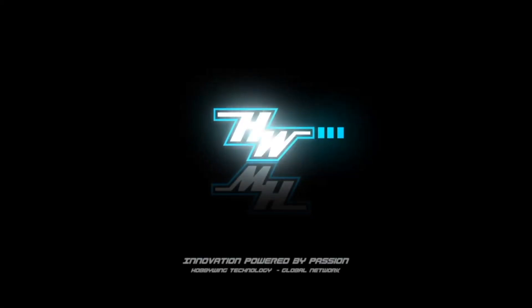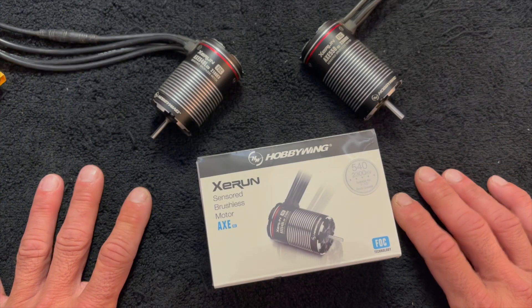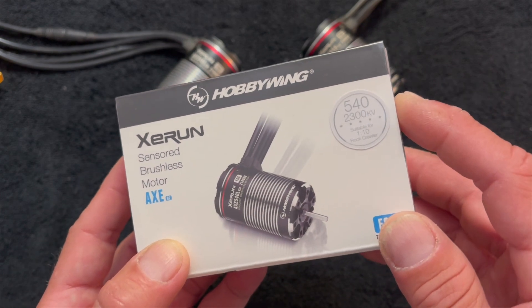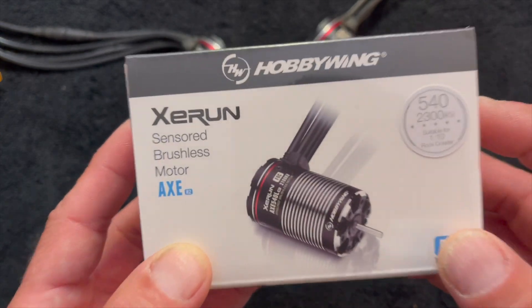Did you know there's a new axe motor? Welcome back nerd friends, thanks for tuning in. We're back at the nerd bench with a fresh unboxing — a 2300kv 540 sized Axe R2 FOC motor.